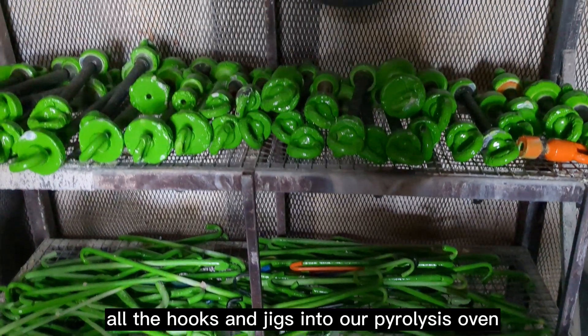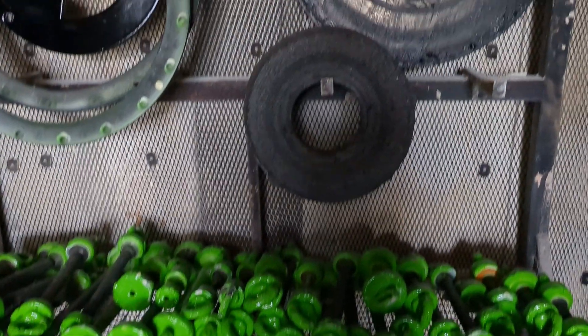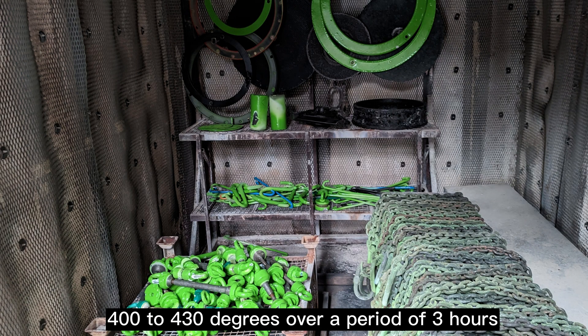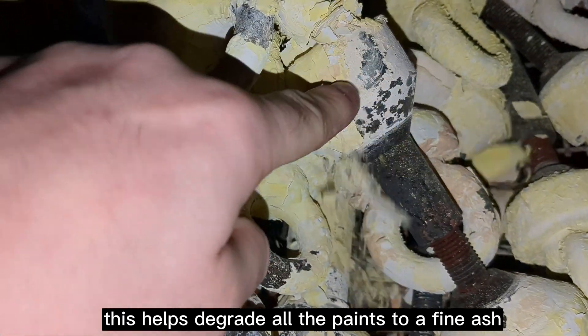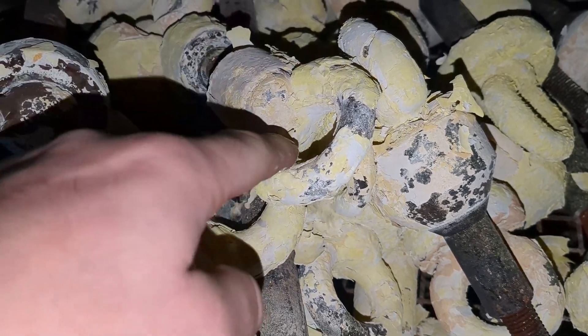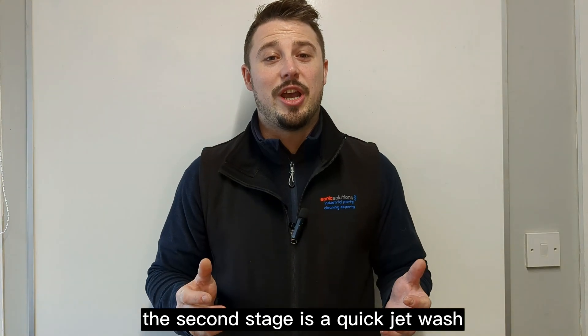The first stage is to load all the hooks and jigs into our pyrolysis oven, where the temperature will be increased to around 400 to 430 degrees over a period of three hours. This helps degrade all the paints to a fine ash, which can later be cleaned off quite simply.